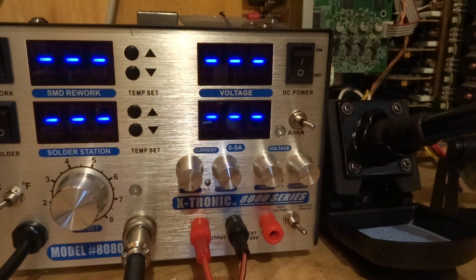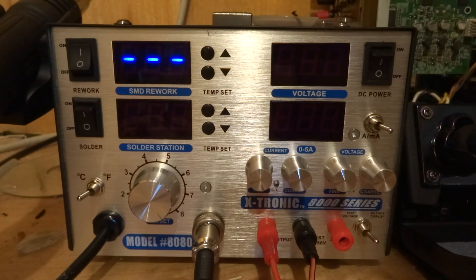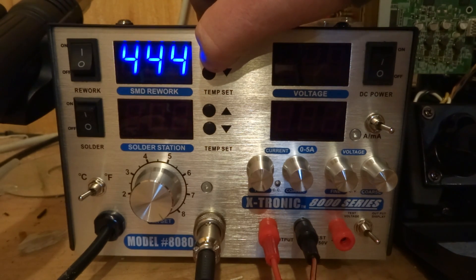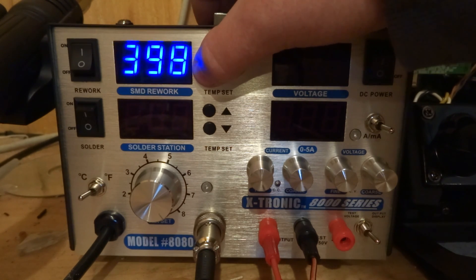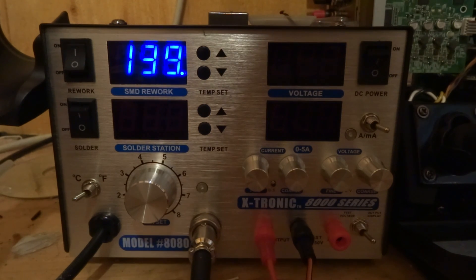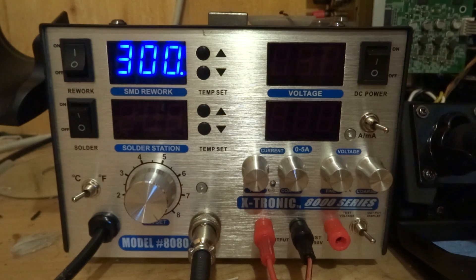Let's turn on the rework station. As you can see, it comes up with 300 degrees Celsius to begin with, but you can go much higher than that — up to 480 degrees Celsius, or 896 degrees Fahrenheit, which is enough to light something on fire. We'll heat up to 300 degrees Celsius. It'll turn on, be pulled out, and begin to heat. You'll see there's a little fan in it that'll blow out the hot air.